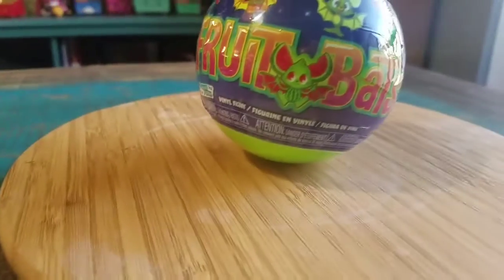Hey guys, Cheesepoof here, and we've got another one of the Paka Paka figures to show up for the collection — and it's the Froot Bats.